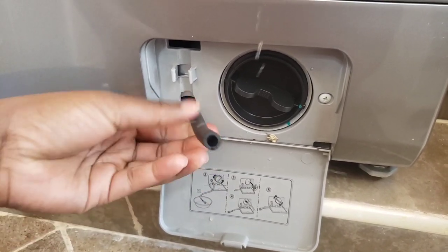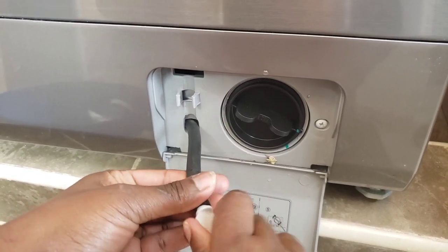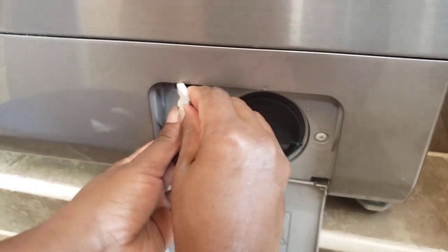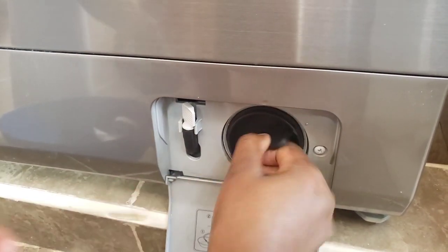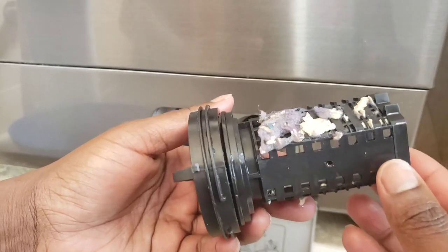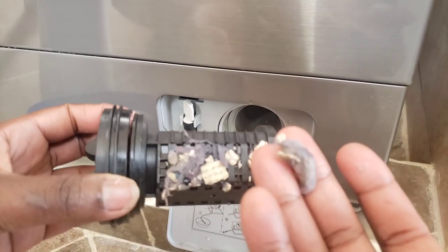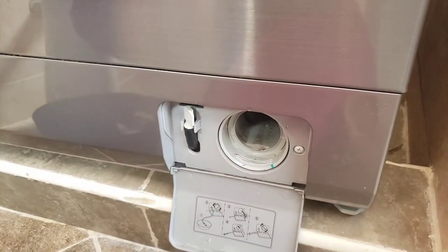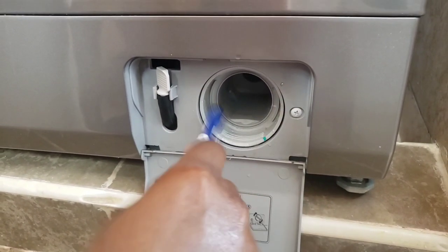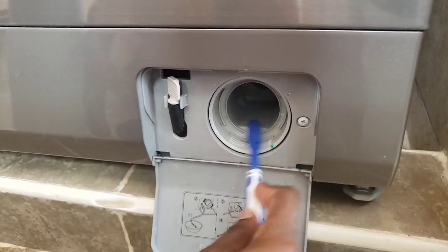We'll start with the lower part by opening the pipe to remove the water, then we'll clean the cup. Inside this cup is where unwanted objects normally go — like buttons and pins — you can see how dirty it is. We'll go ahead and clean it with water and vinegar by just scrubbing it with a brush, then wipe it with a soft cloth.